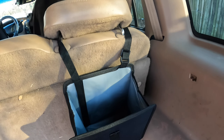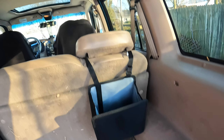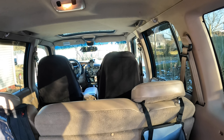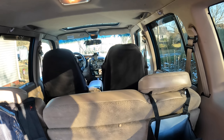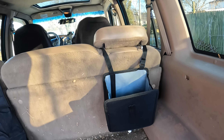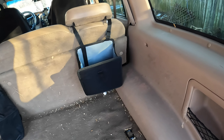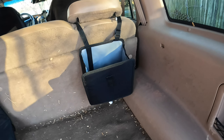We have it set up on the back of our headrest. For most people you're going to be using it on the driver or passenger headrest. We're having it on our very back seat, so we can always throw trash back here right inside just like that, and when it's full we can empty it.